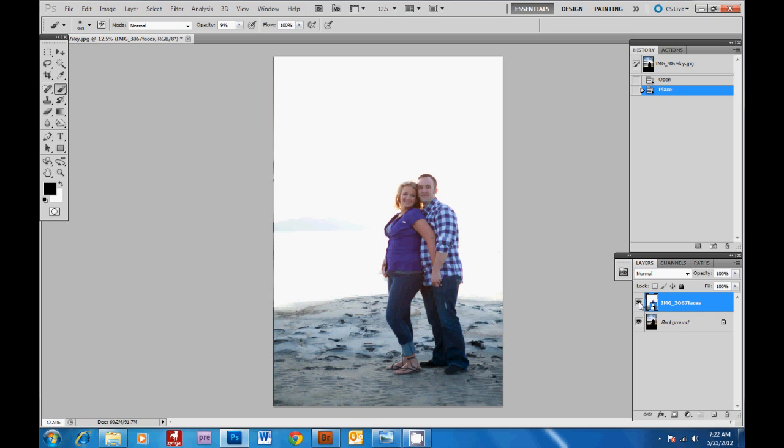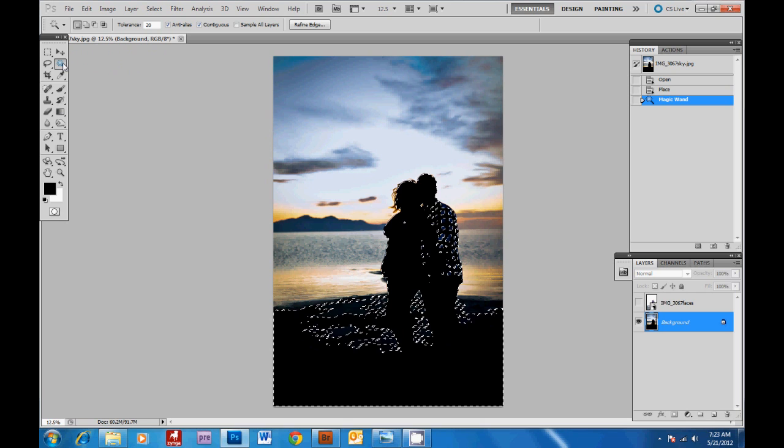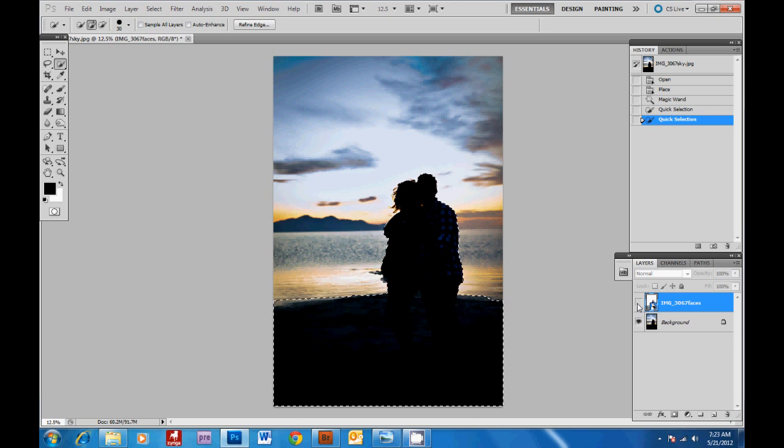Then we're going to turn this layer off so that we can select our subjects — this is a really quick way. Grab the magic wand. We're going to select this layer down here. Because our subjects are completely dark, it'll be an easy selection. We'll just click here, and then I'm going to use the quick selection tool. Holding down shift, I can add to the selection. Then we've got them selected. We'll click on the layer up here and turn it back on.